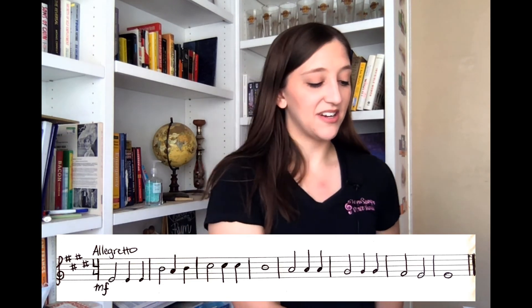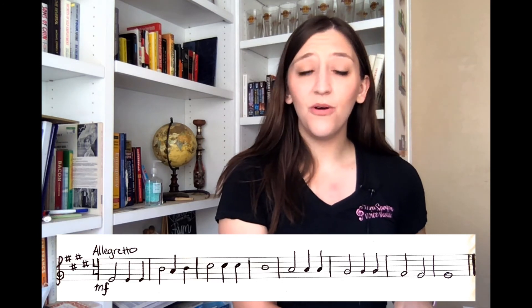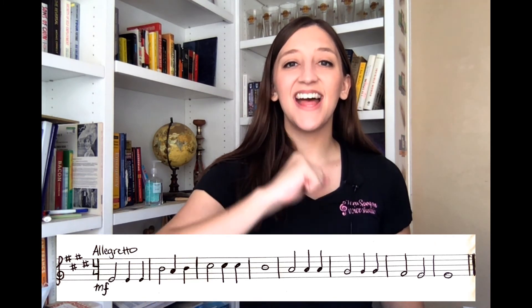Alright, so here is our key. Do, Mi, So, Do, So, Mi, Do, So, Do. Starting note is Do. I will count us in — one, two, ready, go.